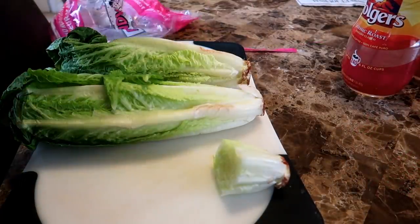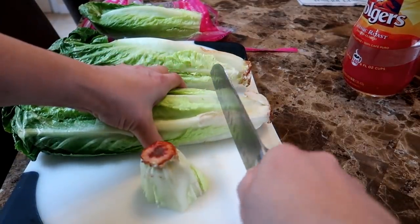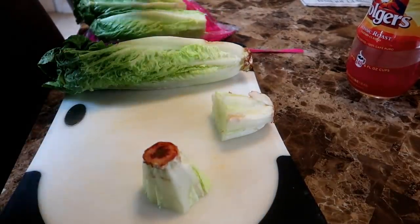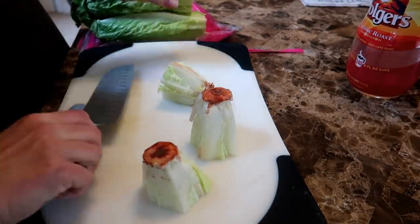I chop off most of the head of lettuce, leaving a small stump of about two inches. The stumps do not look very promising with their brown bottoms. It's hard to believe these stumps will actually take root and produce new leaves, but some plants just want to grow no matter what you do to them.